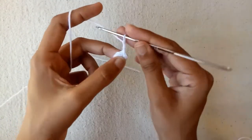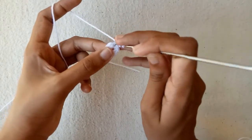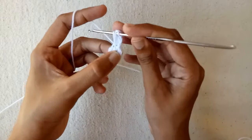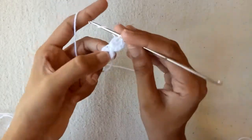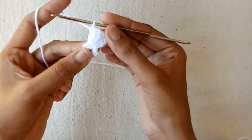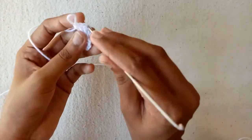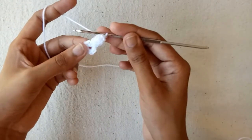Make chain 1, chain 2, and then chain 3 — these 3 chains will be counted as a double crochet stitch. Into the same single crochet stitch make a double crochet, pulling the yarn through 2 loops. Make another double crochet — double crochet 3, and then double crochet 4 into the same single crochet stitch. Now make 4 double crochet stitches including the 3 chains. Pull this yarn a little bit, go into the 3rd chain, and pull this yarn through — this is our popcorn stitch.